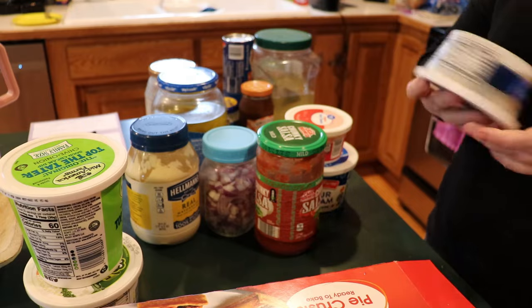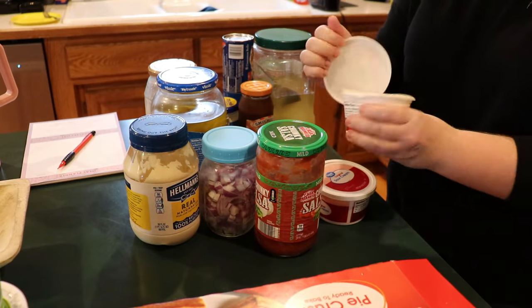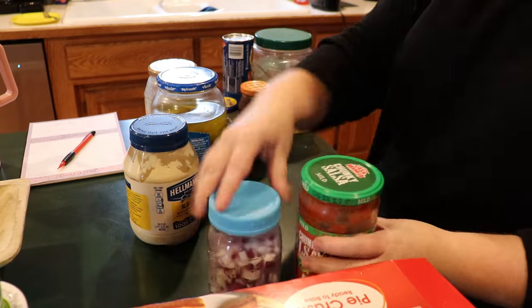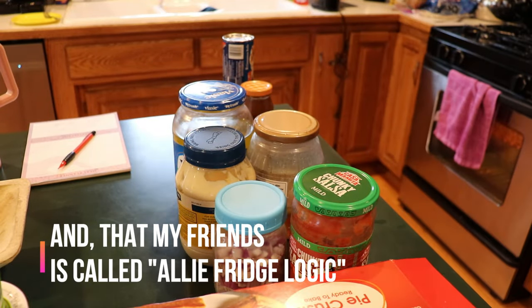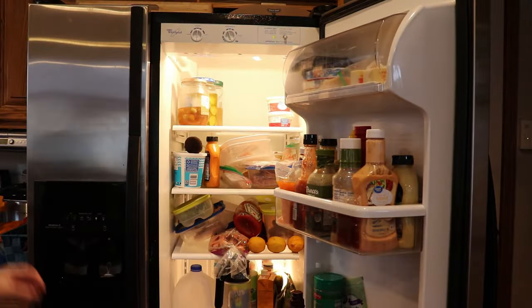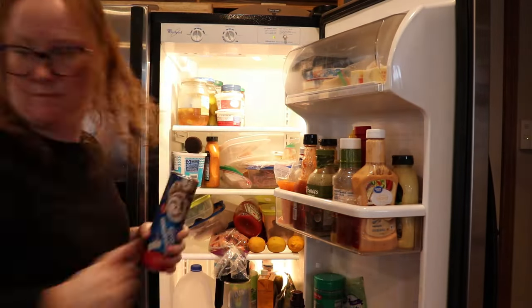My fridge was in dire need of a clean out, so what better way to do an easy room than to focus on my fridge? Well, you can't do the fridge without doing the freezer, and I can't do my fridge and freezer without also doing my outside freezer. So my easy room this week turned into a very focused clean of the fridge and freezer.